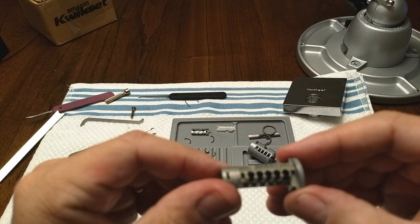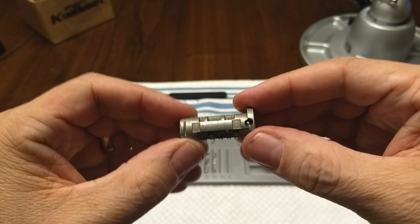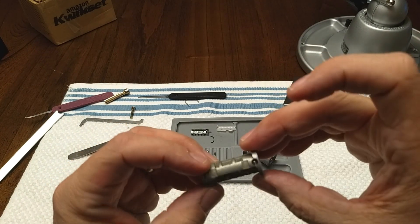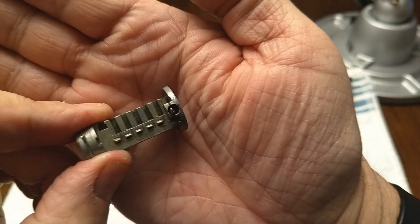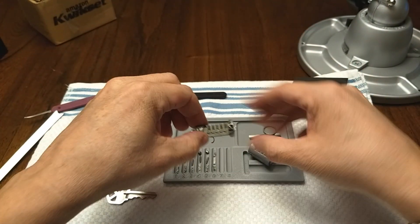Looking at the core here, I don't think there are any other functional pieces. There are some ball bearings in here, but I think those are drill protection or similar.